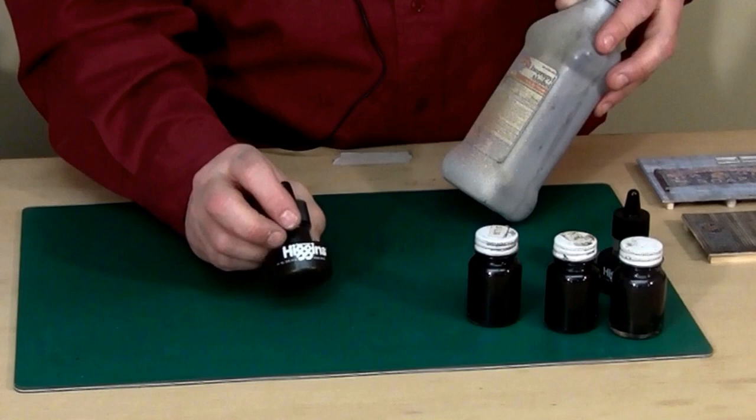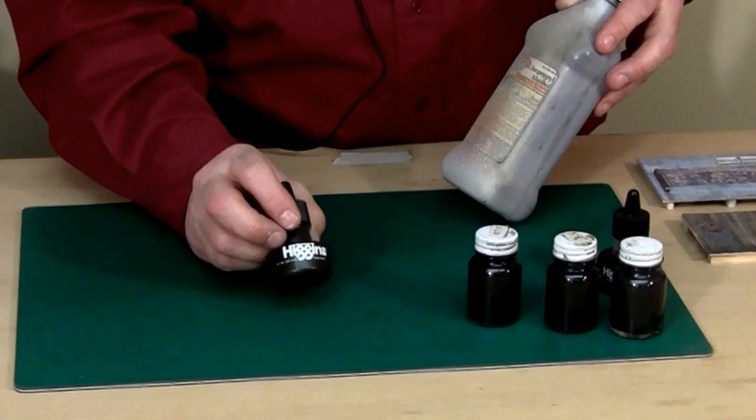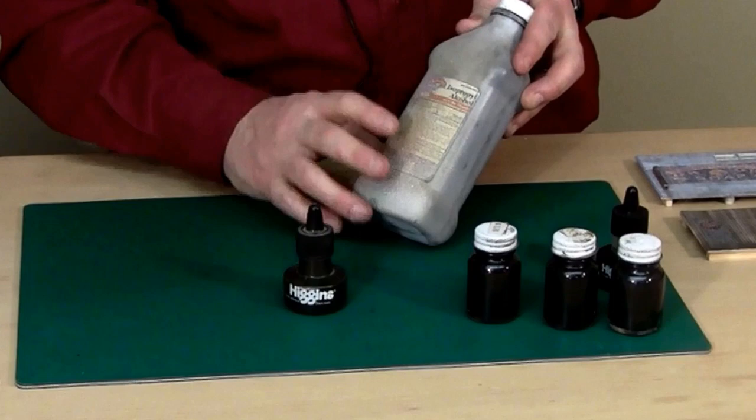I'm going to take permanent waterproof Higgins India ink — two tablespoons — and add it to this pint of alcohol, and that's going to give me my base mix.